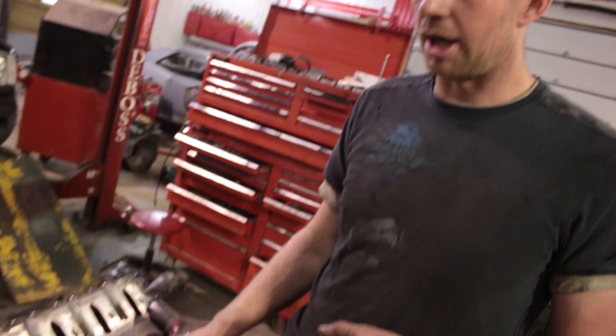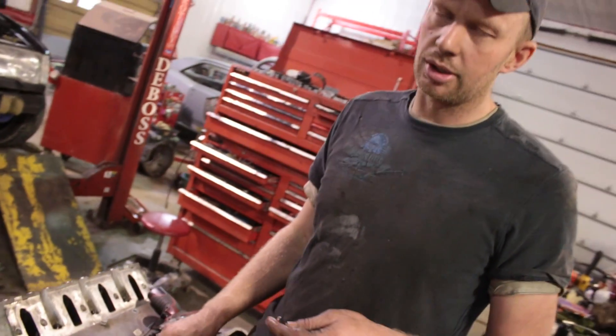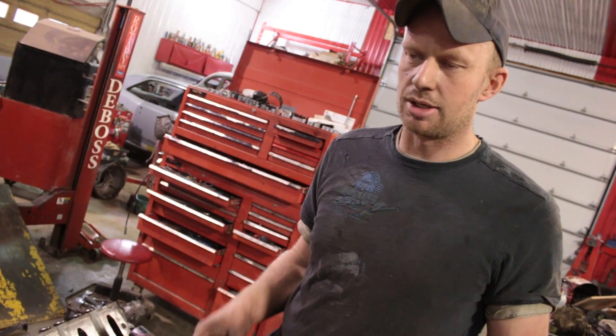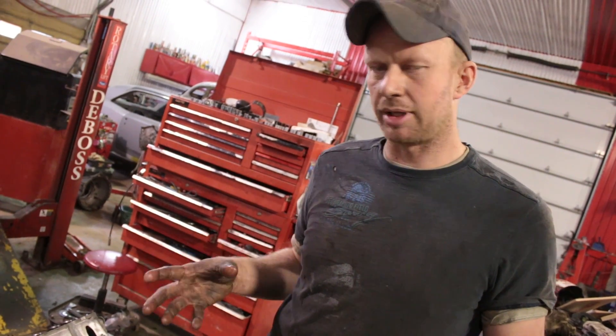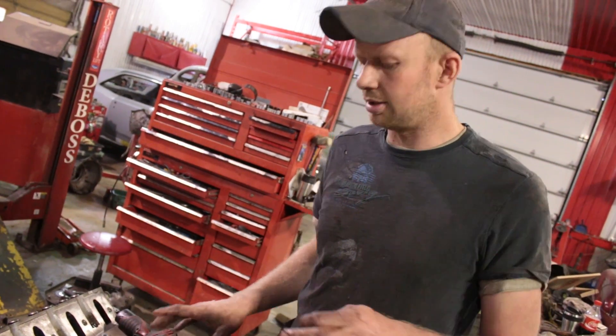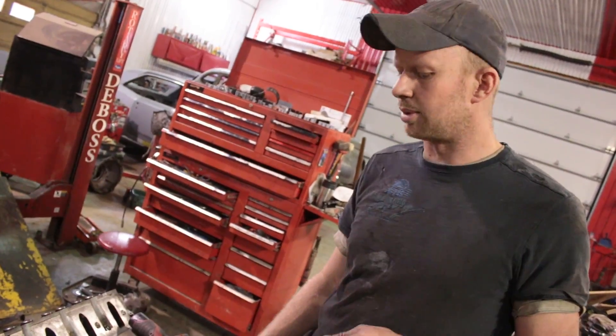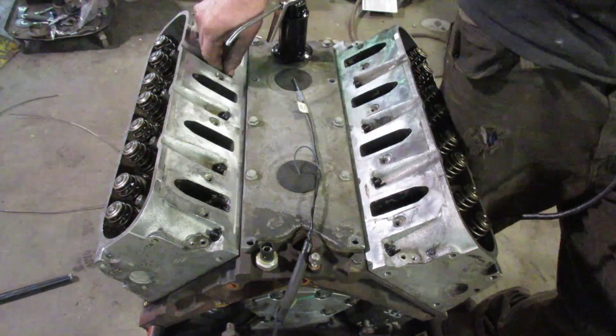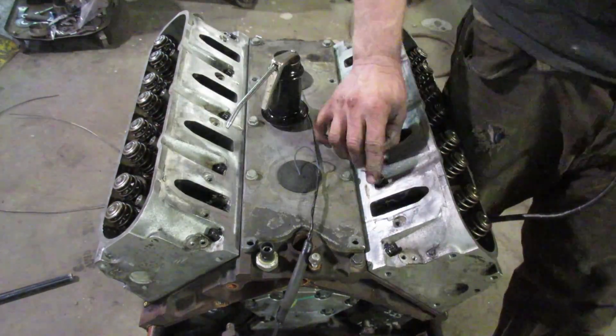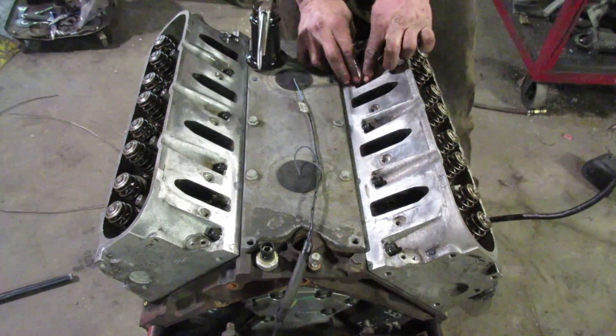With this iron block and China studs, we're going to go to 75 foot-pounds. Just divide your final torque by three. Whatever your final torque is, divide by three. I haven't seen any head torque done any other way than starting in the middle and working your way out — either in a circle working outward, or starting in the middle and going diagonally.